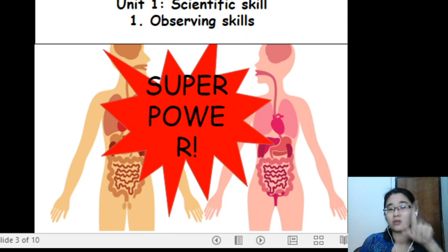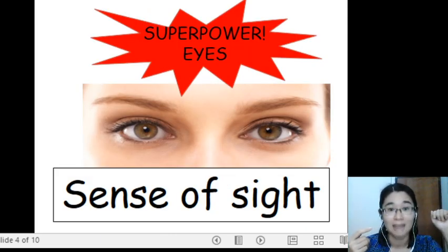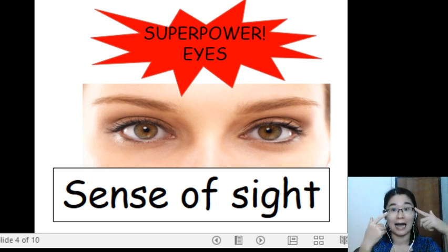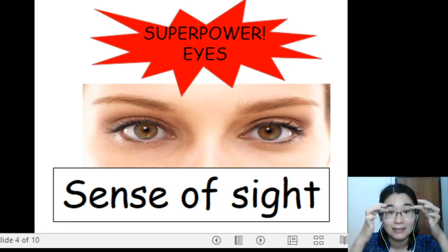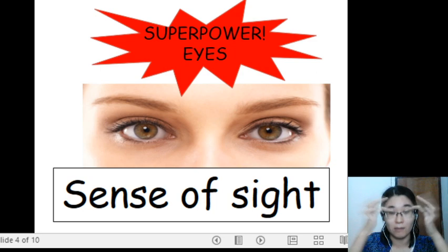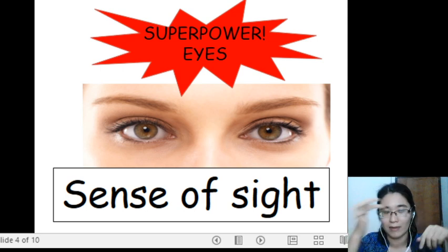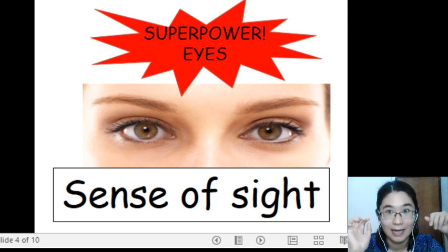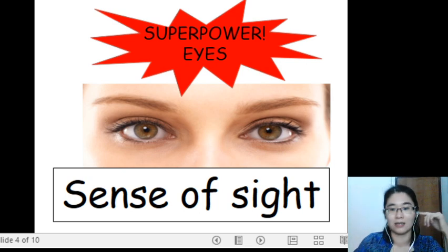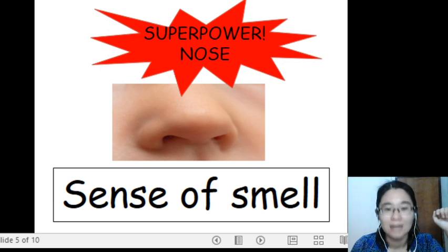Ready? First superpower: superpower eyes, sense of sight. Second superpower: superpower nose, sense of smell. Let's do it together — superpower eyes, sense of sight; superpower nose, sense of smell.